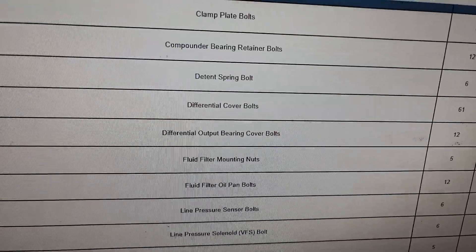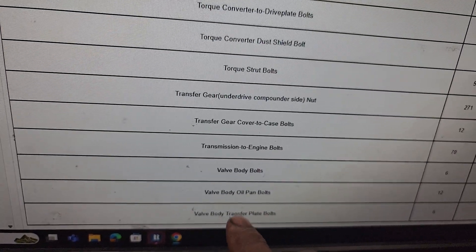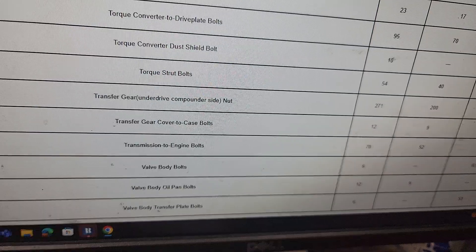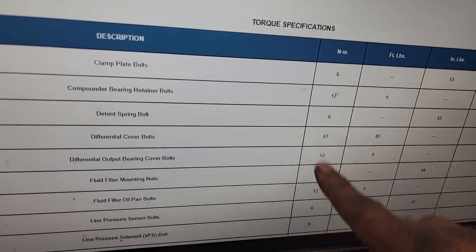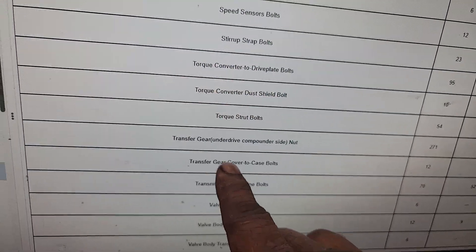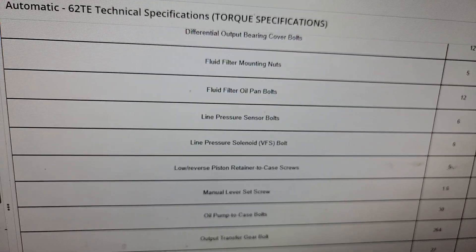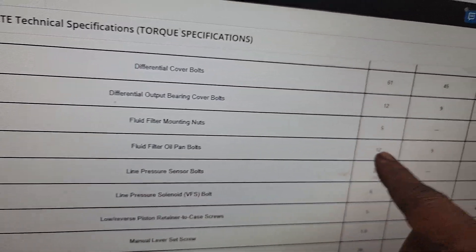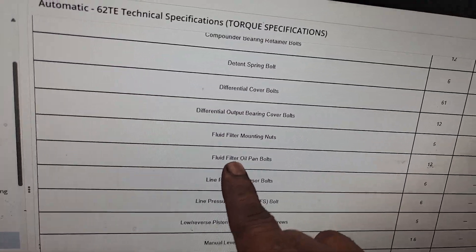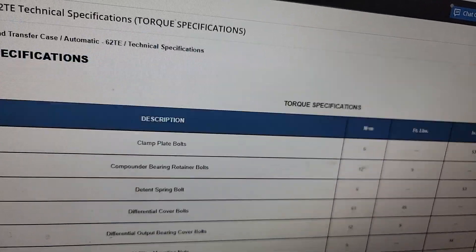Scrolling down through the torque specs — transfer case, transfer plate, valve body oil pan bolts: 12 Newton meters. You can convert that: 9 foot-pounds. Now for the fluid filter oil pan bolts — that's what we want — 12 Newton meters, 9 foot-pounds. There's no inch-pound reading listed for the fluid filter oil pan bolts. So your answer is 12 Newton meters or 9 foot-pounds.